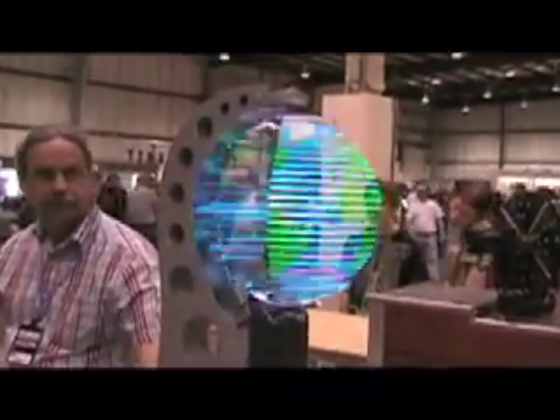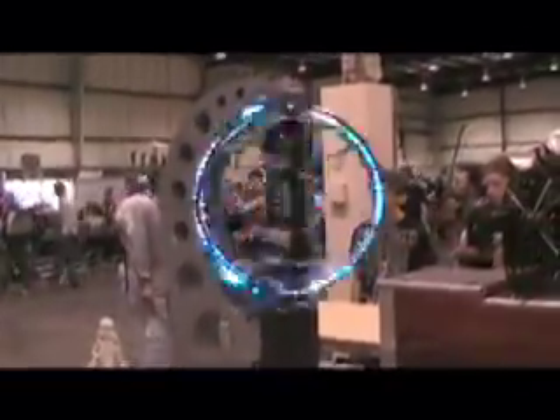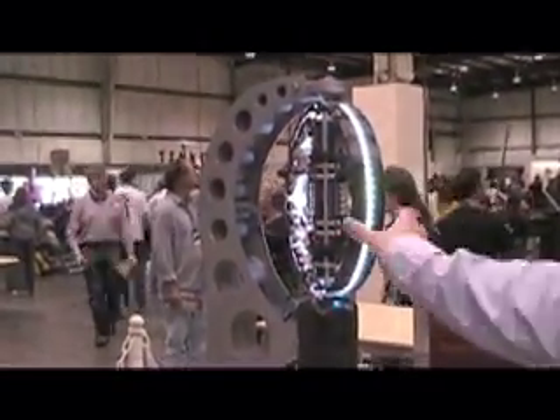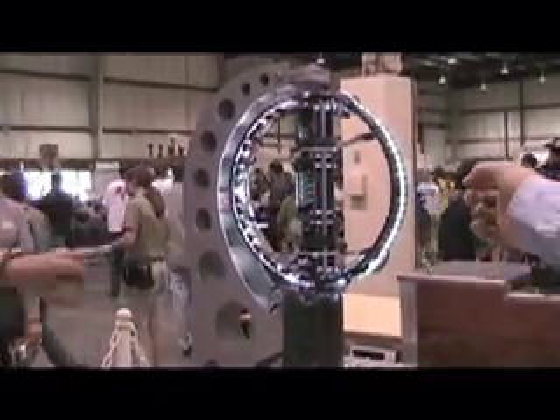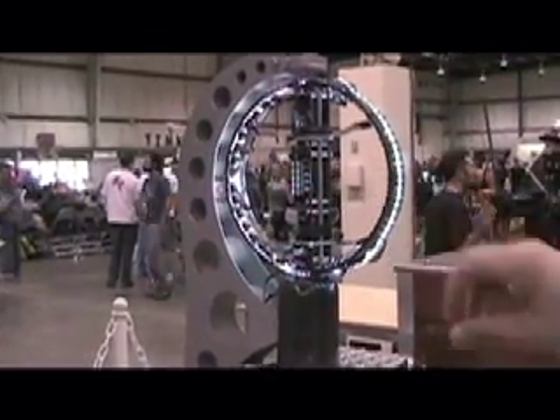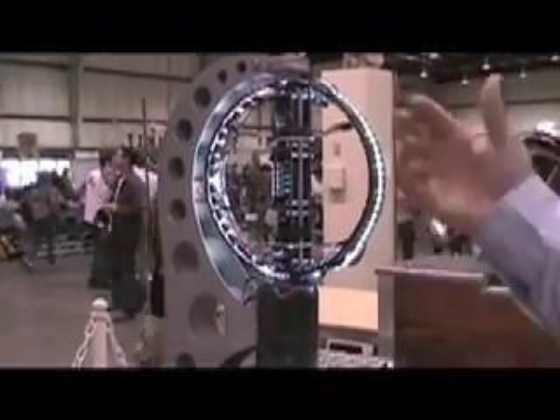How is it made? Is it projection? It actually uses persistence of vision — it's a ring of 64 LEDs. Each LED is a tricolor LED, so it can be red, green, blue, any of eight colors. As the ring rotates, the tip of the ring is going about 75 miles an hour, and four microcontrollers on board are pulsing the LEDs at just the right times to create the displays that you see.